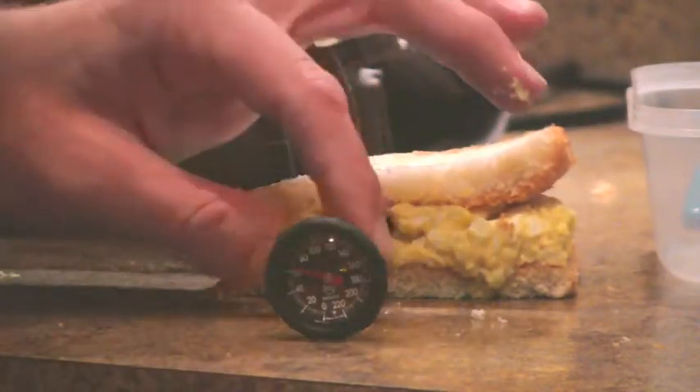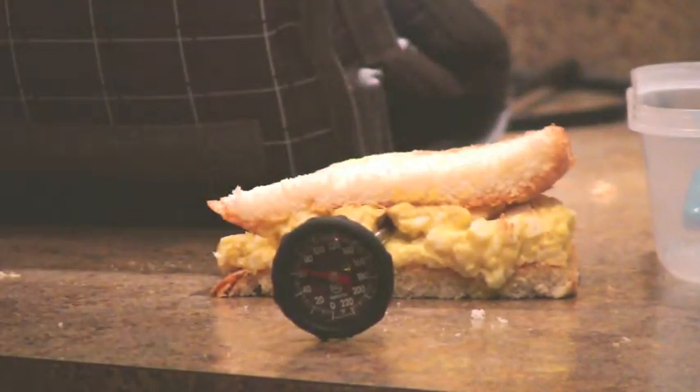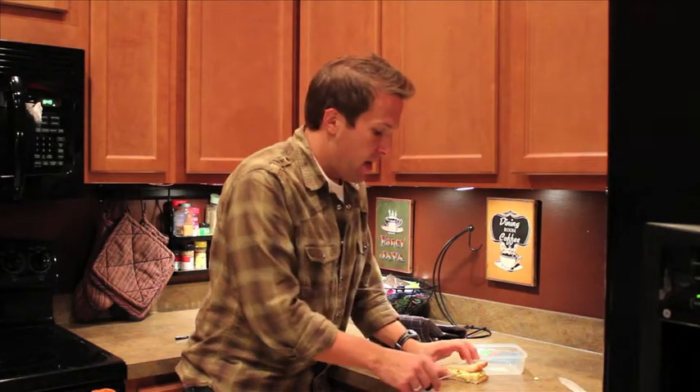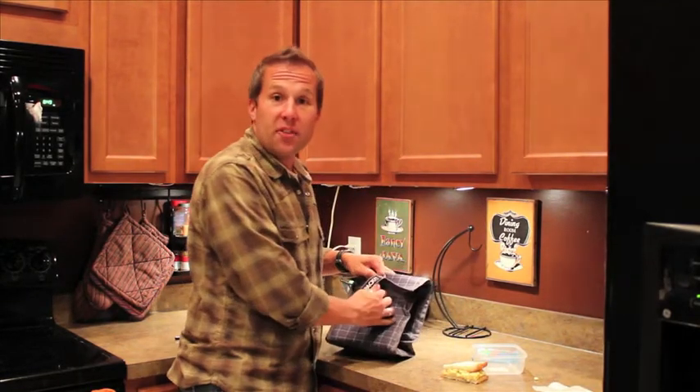I'm a little nervous about this one. Okay, so we're at a balmy 70 degrees. I think I'm going to touch that one — that frightens me. And then we're going to pull up the Pack It Freeze and Go.